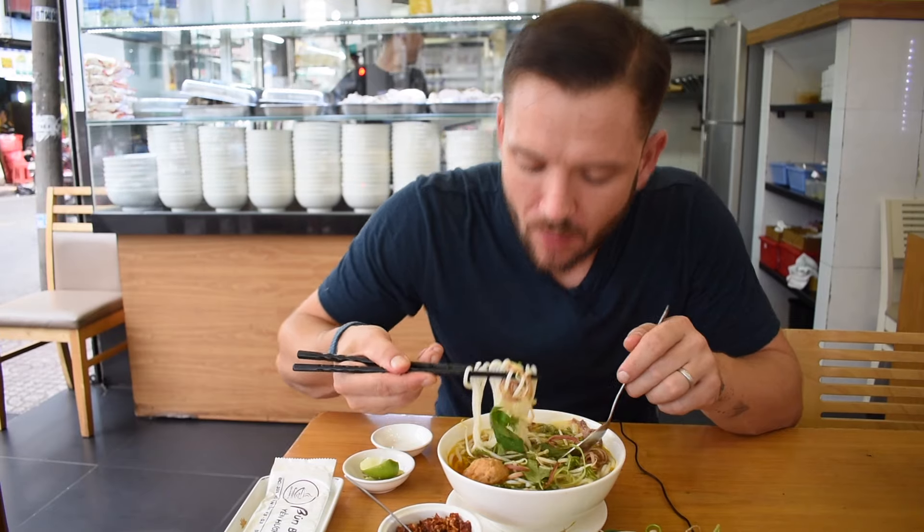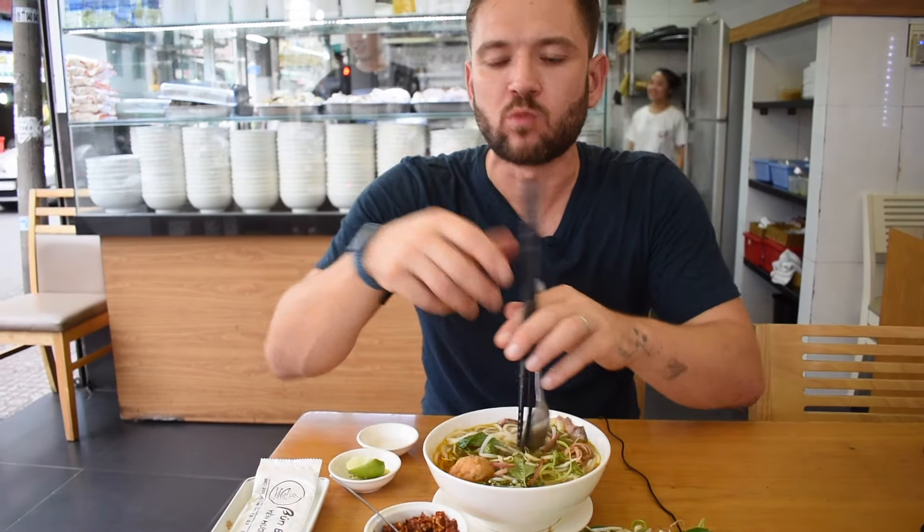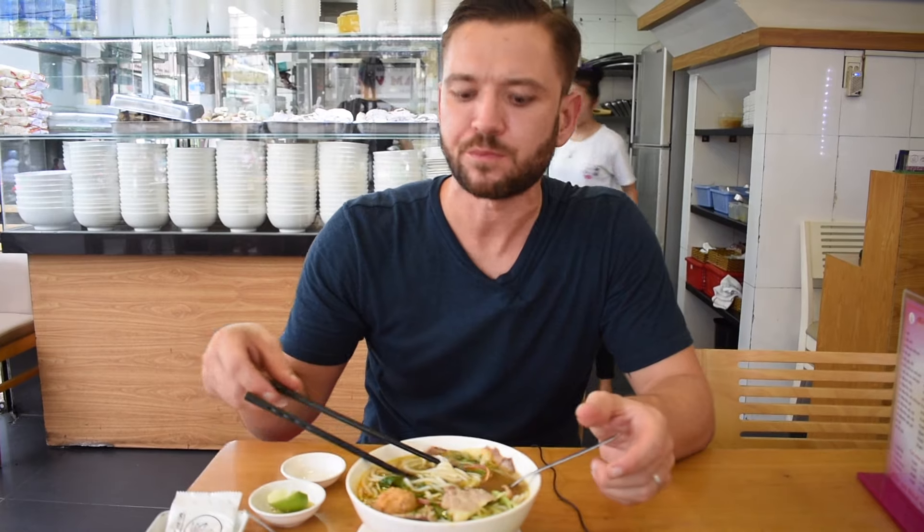There's something comforting about these rice noodles — a little bit like Thai rice noodles but thicker. They're quite squidgy and quite soft.